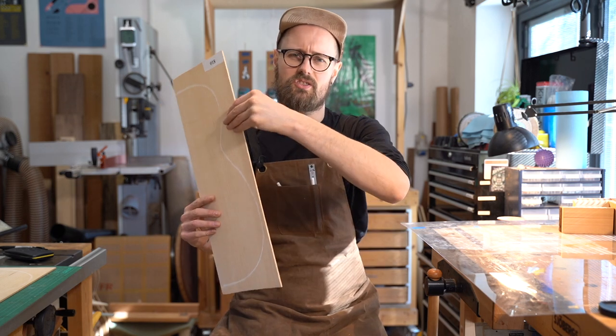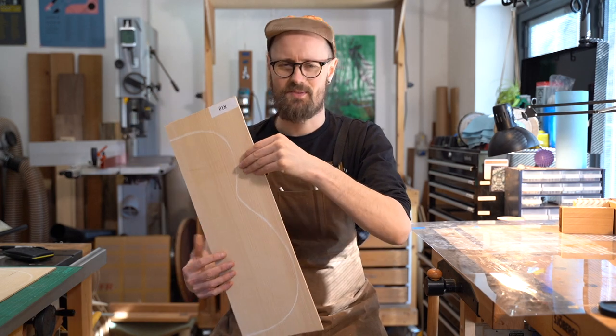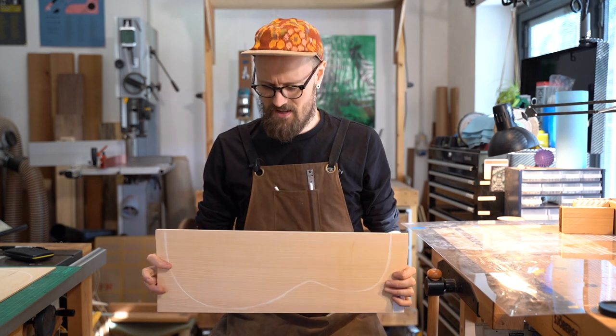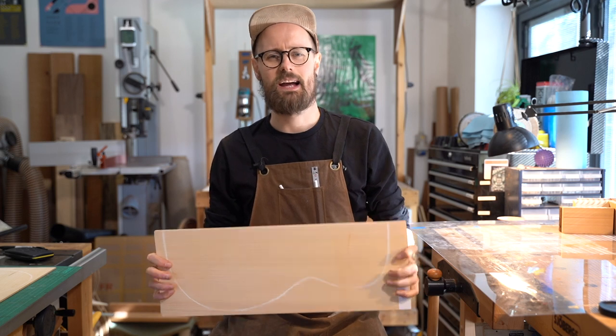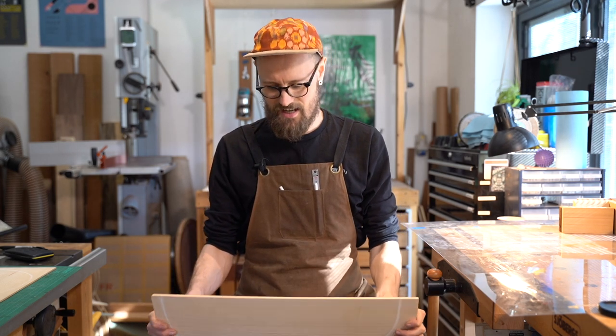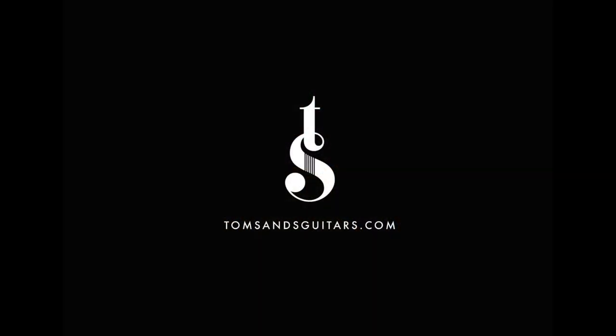So there we have it — Spanish cypress, Mediterranean cypress — sent to us by our friends at StewMac, requested by Frank in the comments. I hope you're satisfied with my little talk-through on cypress. Yet another material I'm anxious to start working with — I've got lots of ideas. An all-cypress guitar? Wouldn't that be fun? We'll see you tomorrow.